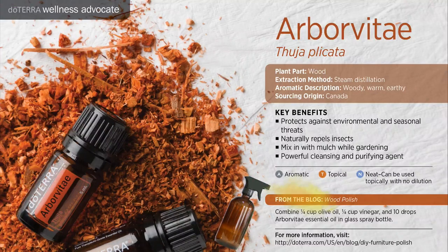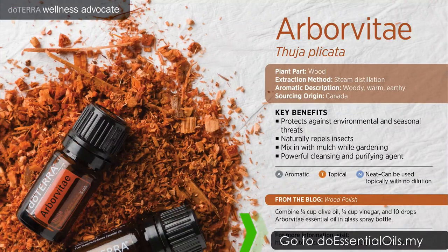For more information about Arborvitae essential oil, please visit doughessentialoils.my.